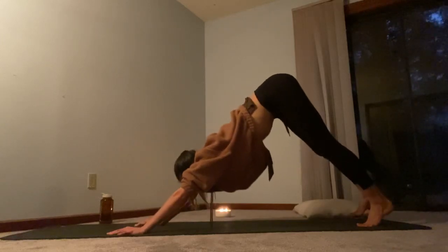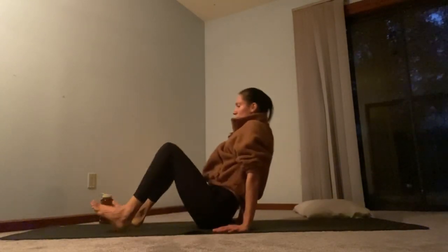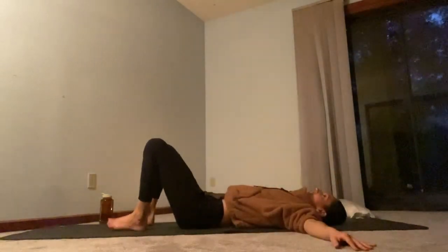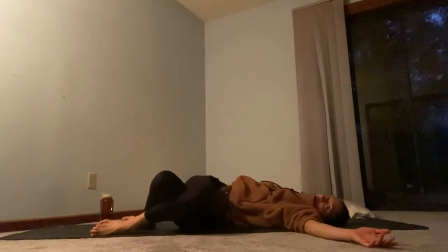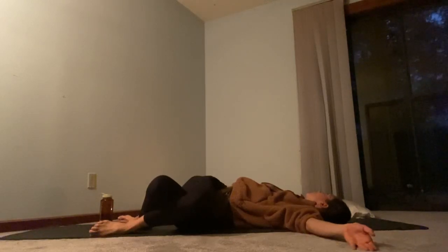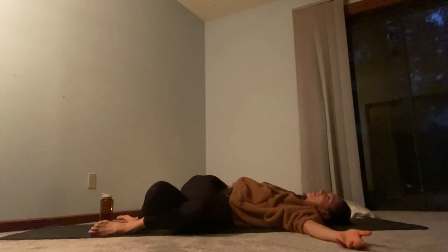From your down dog, bend the knees, look between the thumbs, and step or hop to the feet at the center of your mat. Lower all the way down to the ground. Send the arms out to a T position. We're going to cross the right knee over the left knee — just like you're sitting in a chair with the legs crossed. Scoot your hips to the right, lower the knees to the left. If it's okay for your neck to look over the right shoulder, you'll turn the face in that direction. It's a pretty deep rotation through the whole spine, so if it's too much, you can look up or look left. Good.